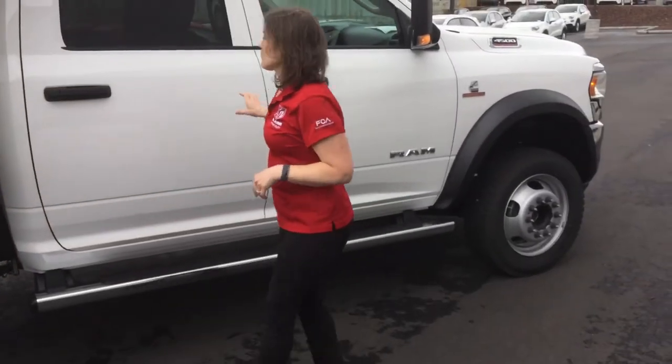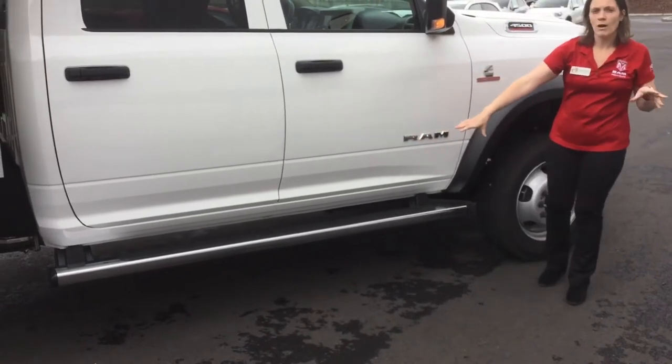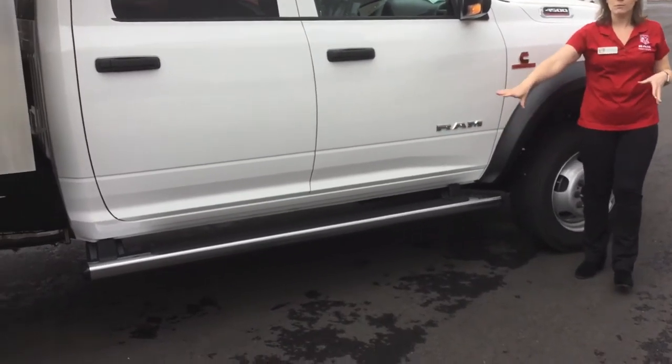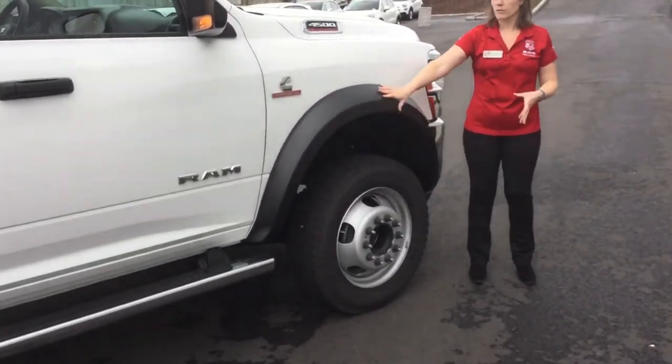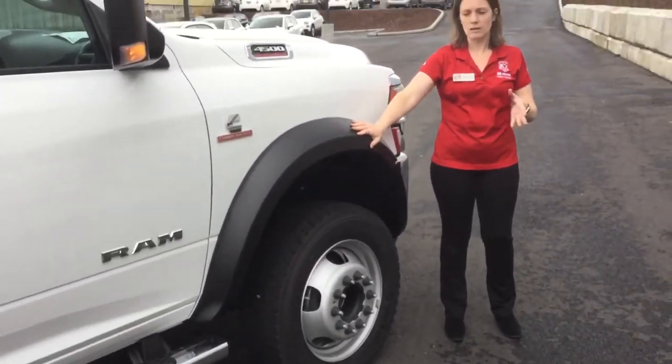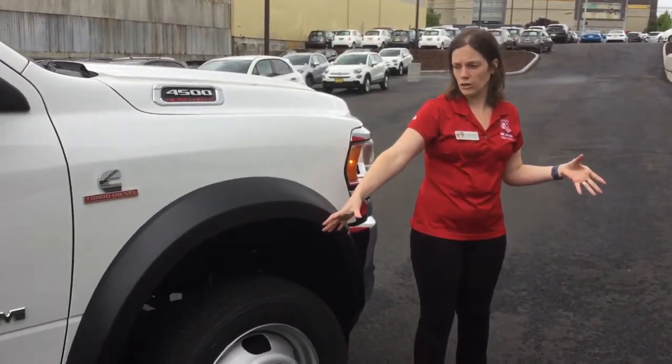Coming around, you have your Mopar chrome running boards that are full cab length, as well as your outboard wheels with fender flares that help reduce getting mud kicked up on your truck and give you an extremely tight turning radius.